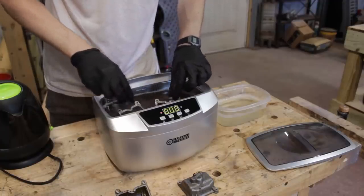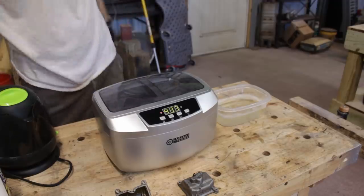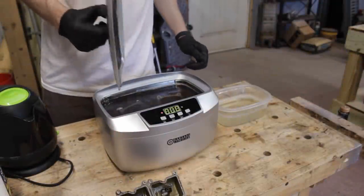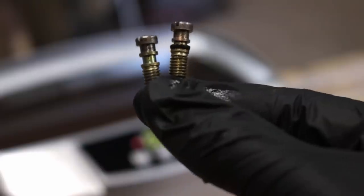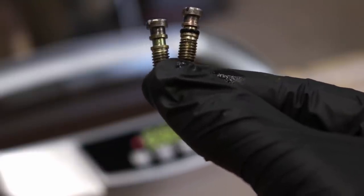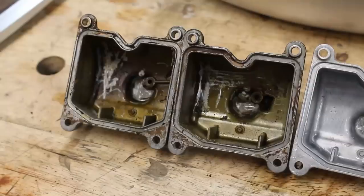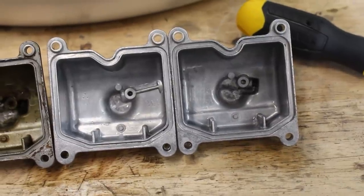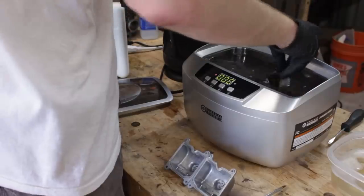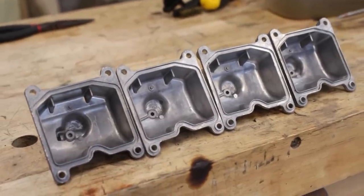I threw them back in, added a bit more concentrated water to raise the level up to cover the whole part, and let it go one more round. I also realized I still hadn't removed the drain screws for these, and there's an o-ring missing. I don't think anything bad on this bike can surprise me anymore. But holy wow, look at these — talk about night and day. This ultrasonic cleaner was definitely worth every penny. I can essentially just throw something in there, walk away, and come back to something cleaner than a surgeon's scalpel.